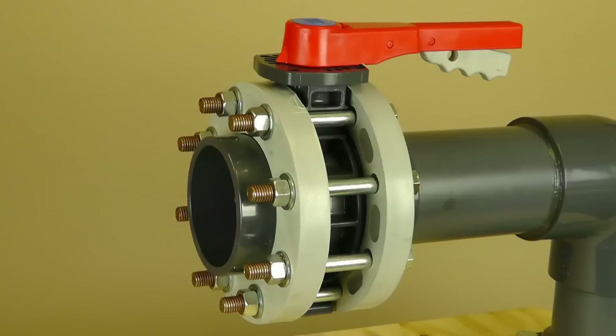Special care must be taken when installing a wafer butterfly valve between two thermoplastic flanges. The gaskets are built in and the flange hardware is installed around the valve body. Do not over tighten the bolts, possibly causing the flange ring to bend or break.